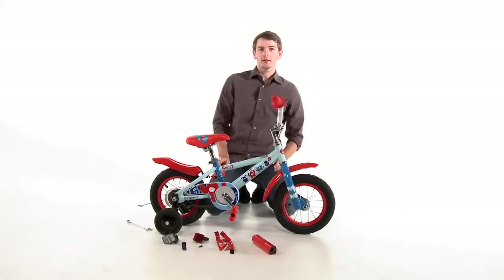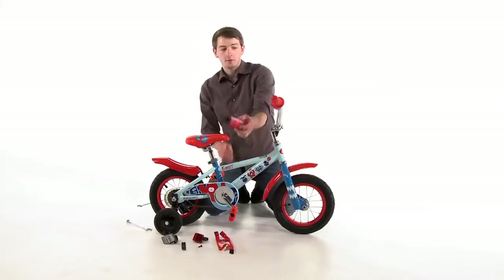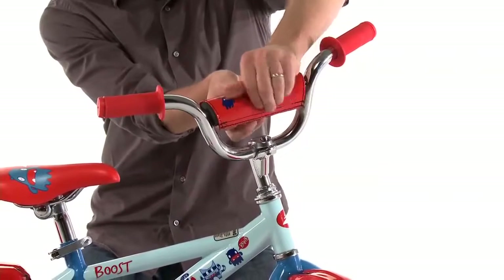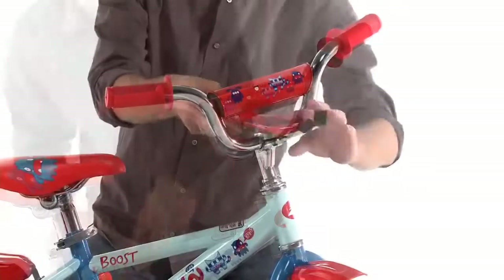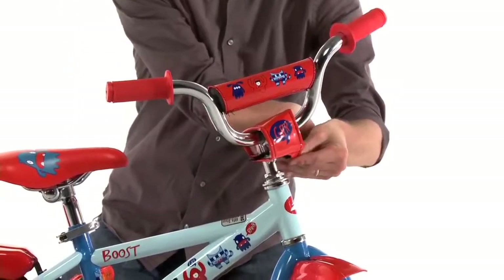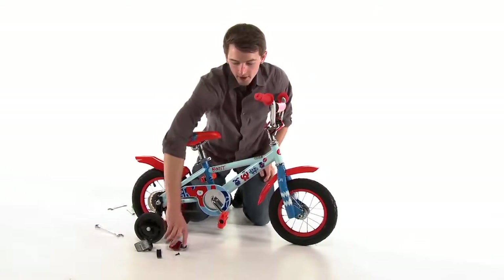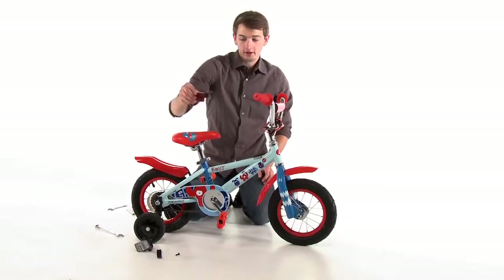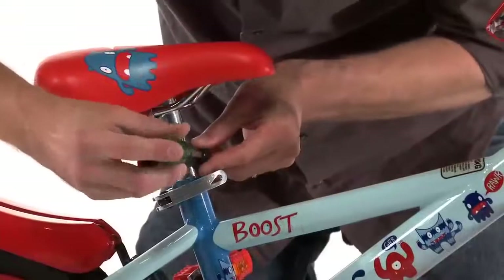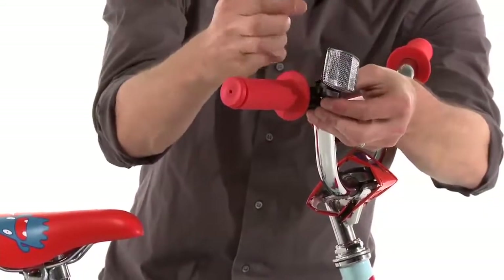The bike is 95% assembled — we are just going to add the reflectors and the safety pads. The first pad is going to go on the top of the handlebar and the second pad is going to cover the stem. Once the pads are on the handlebar and stem, all we have to do is attach the rear reflector, the front reflector on the seat post, and the front reflector on the handlebar.